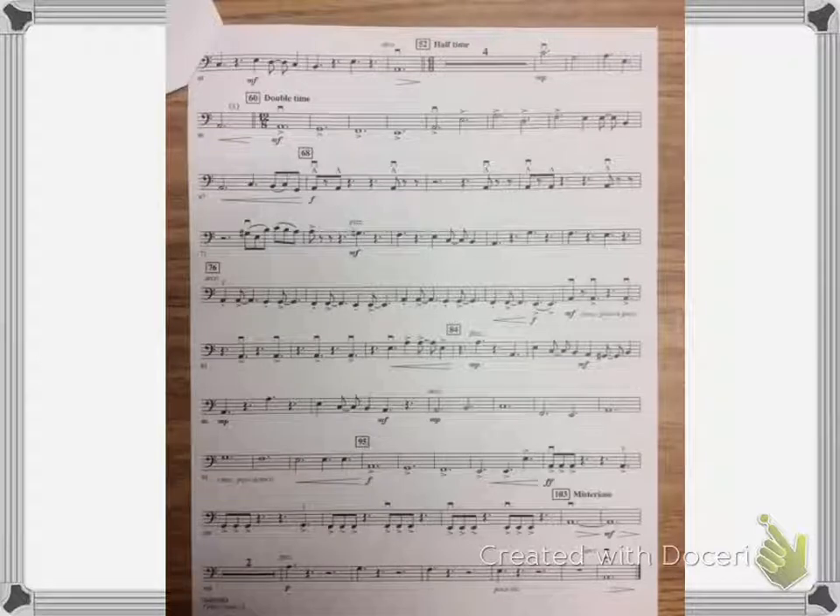One, two, three, four. And then it goes into halftime, so that'll be about like this. Skip the four measures rest. Ready, play.